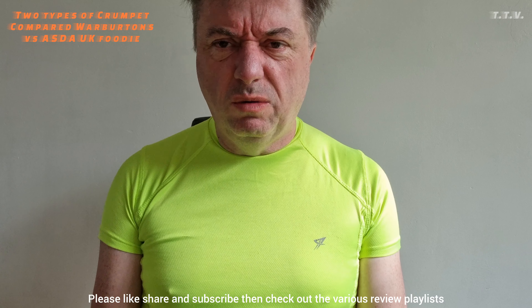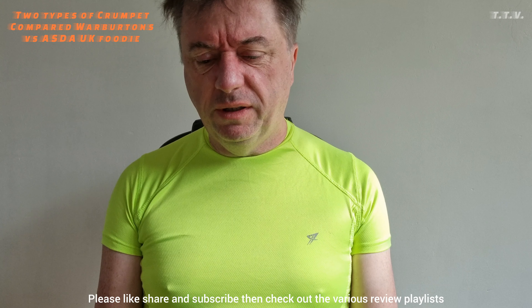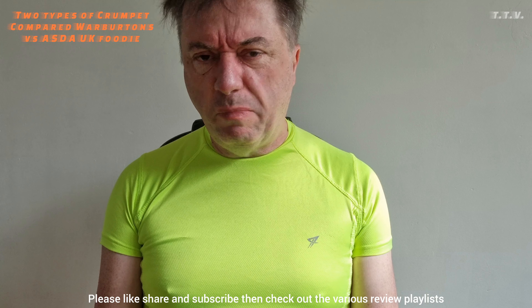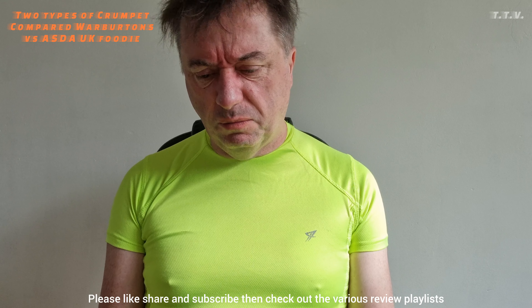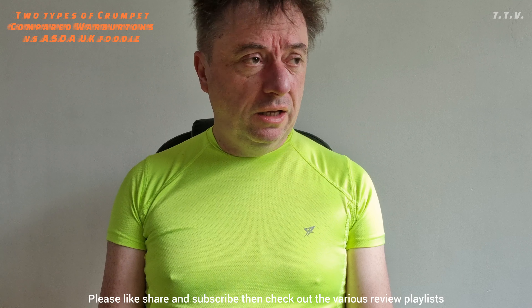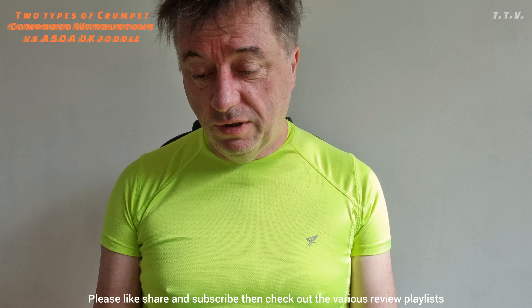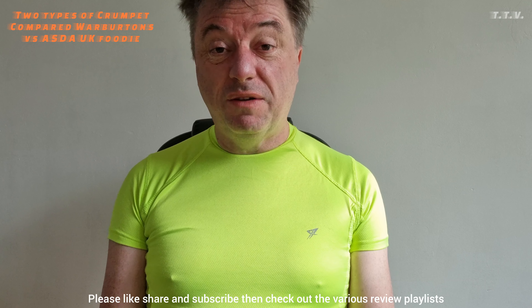Guess what? As you know, or regular viewers or not, I've had a bit of a crumpet-barren period for years. I've not been able to get crumpet or have crumpet for quite a long period of time. However, recently I've managed to get back into the world of crumpet and I'm trying as many different types of crumpet as I can to see if there's my favourite.